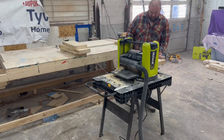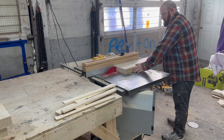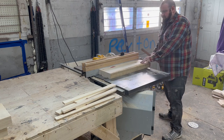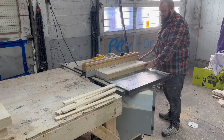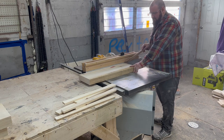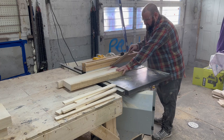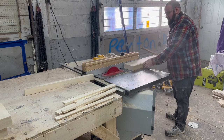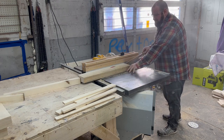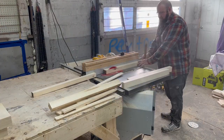Then I'm carefully going to cut them into inch-and-a-half by inch-and-a-half strips on my table saw.